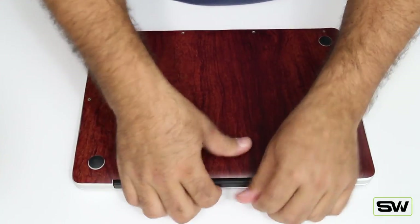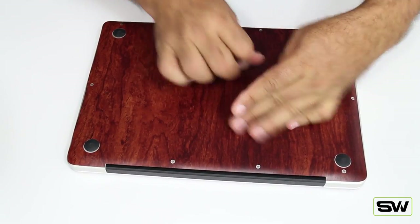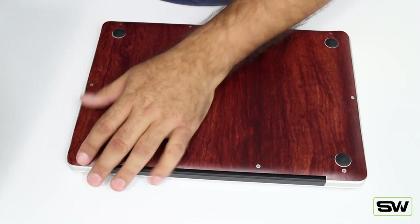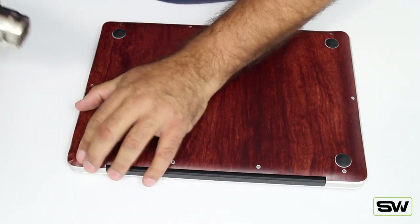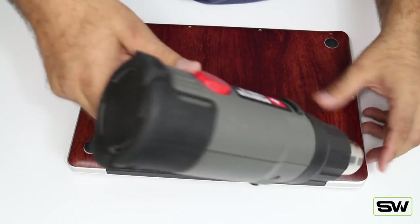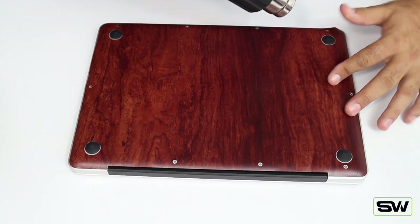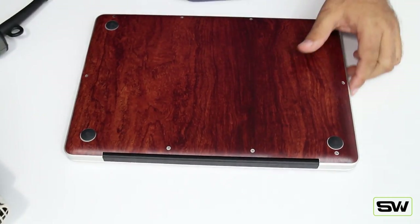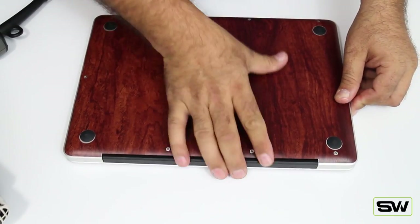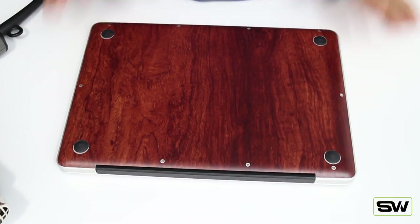Once you're happy, push down the side, pull the backing off, and it all just lays in. Start squeezing out those air bubbles — you can lift it up and squeeze them out. Grab the blow dryer, warm up the corners, push them down. There's a little air bubble here — push that one out the side, and there it goes. Everything's all pushed down, everything's great. Done with the bottom.